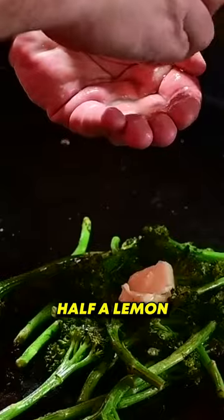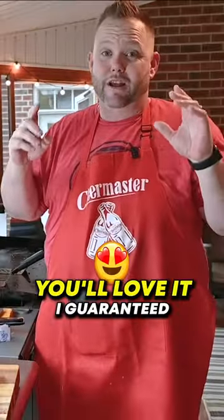Take some butter and half a lemon. Let's give it a try — y'all give it a try, you'll love it, I guarantee it.